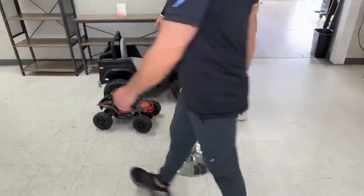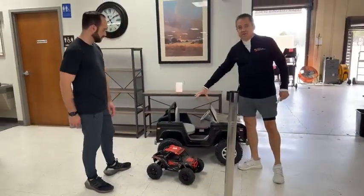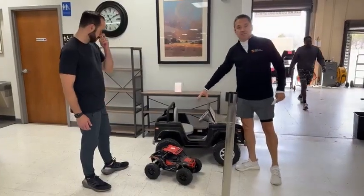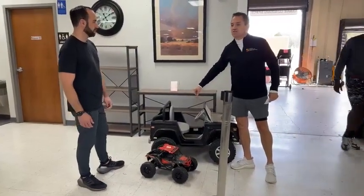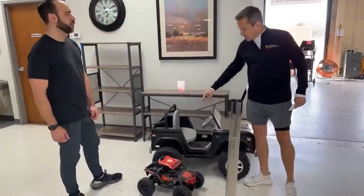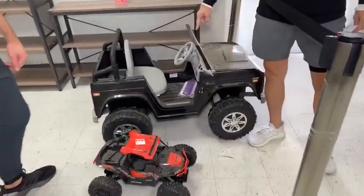The Jeep. Big. No charger, no battery that we know of. This is about a $200 Jeep if you buy them brand new. They have little replaceable transmissions. Currently $49, but if you take it now, it's $29. Come in, take it now, pay for it, leave.